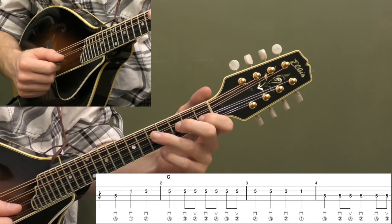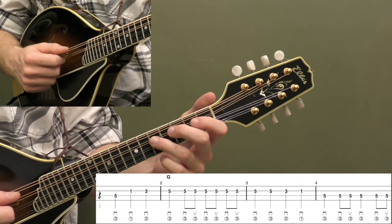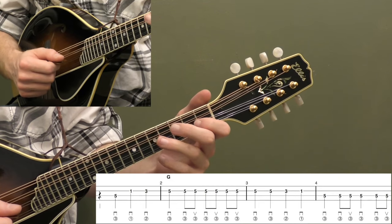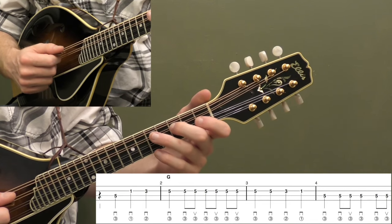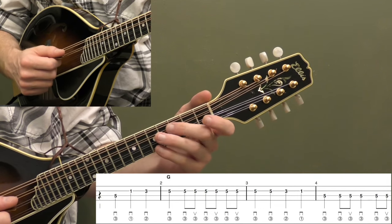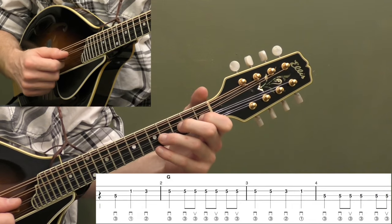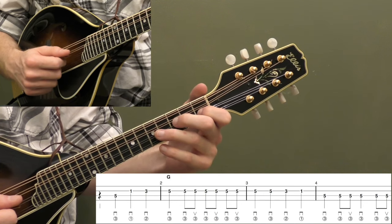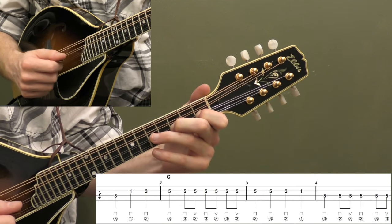Let's start by looking at the left hand fingers we should use for this song. We're going to use our ring finger of our left hand up on the fifth fret of the D string. So any of the fives on this song — any fifth fret — we're going to use our third finger. Any of the third frets, whether on the A string, D string, or E string, we're going to use our middle finger of our left hand. And any of the ones, we're going to use our index finger. So let's go up on the A string to start and practice doing those three notes: first fret, third fret, and fifth fret.